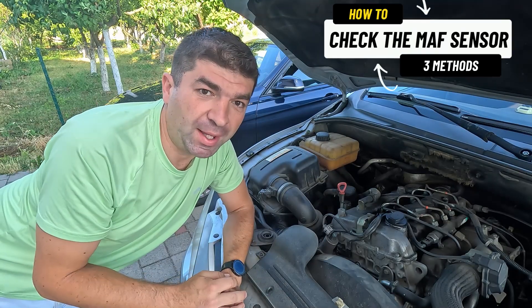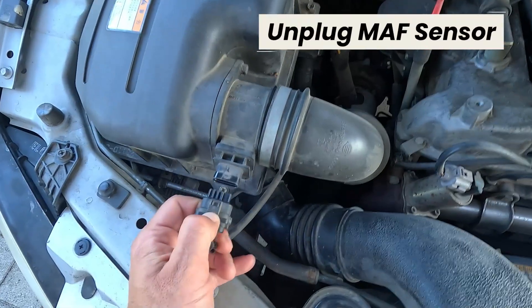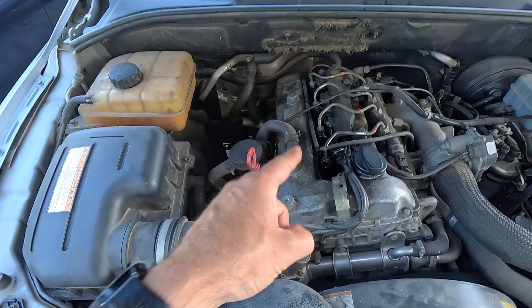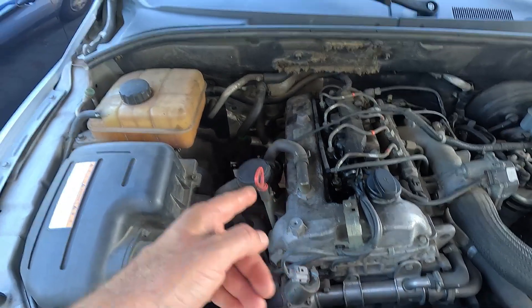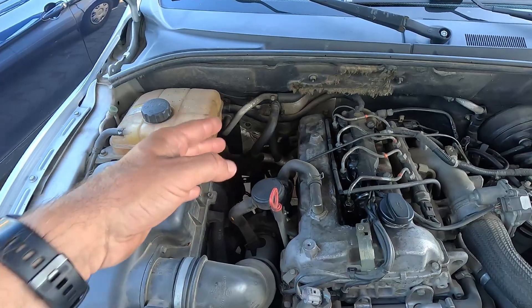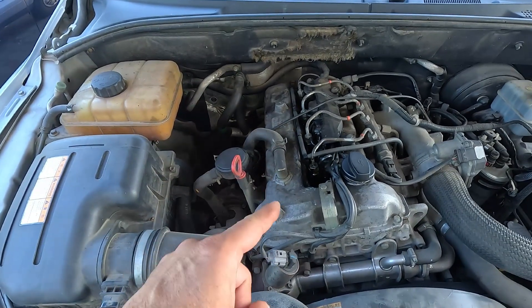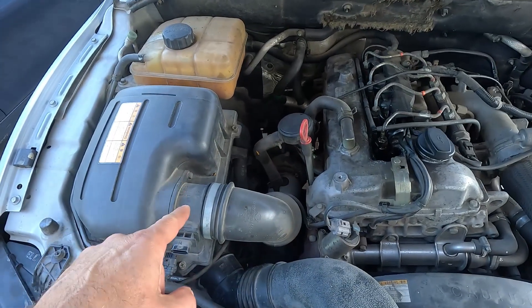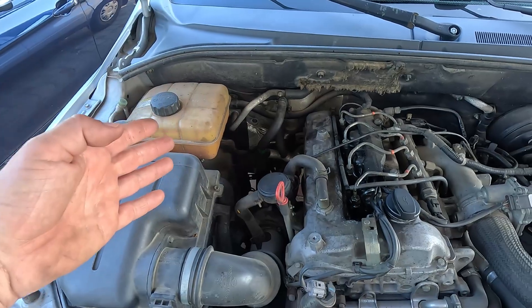The MAF sensor can be tested using several methods, one of which is to simply unplug it while the car is running. If the sensor is good, the engine should start running rougher or even cut out, because the ECU doesn't know how much air is getting in and can't adjust the mixture correctly. But if there is no change whatsoever, there is a good chance the MAF sensor is broken and the ECU doesn't rely on its readings at all.